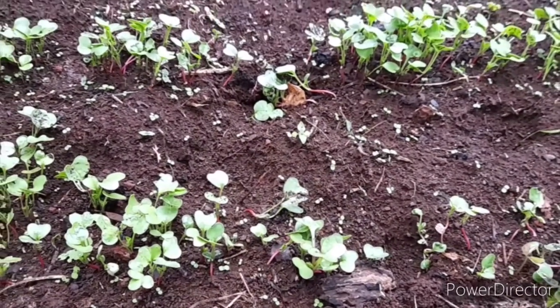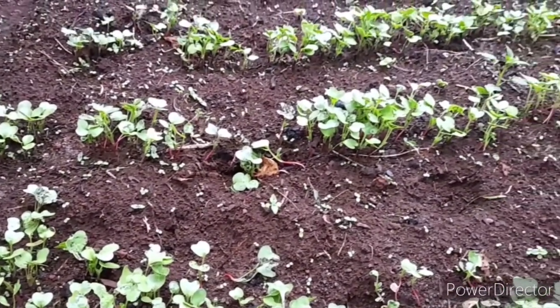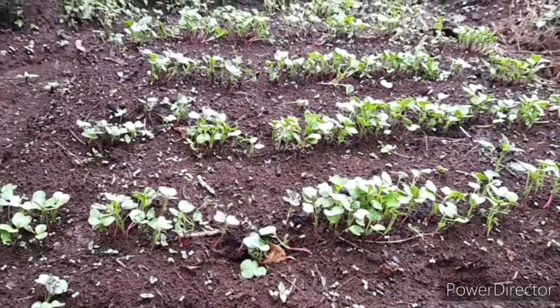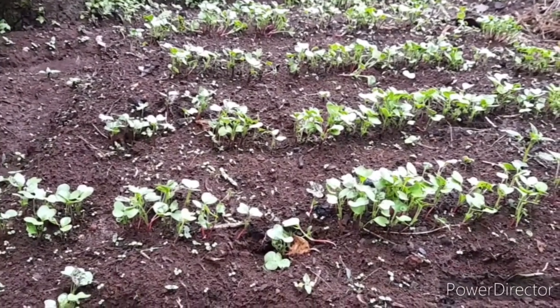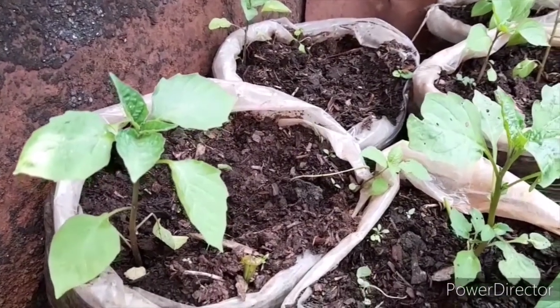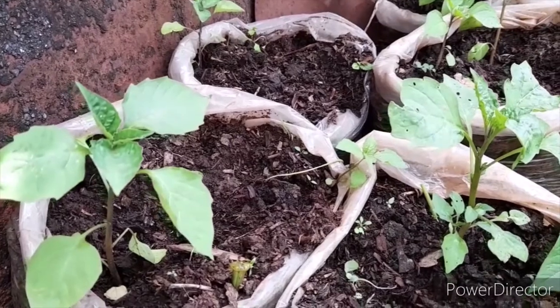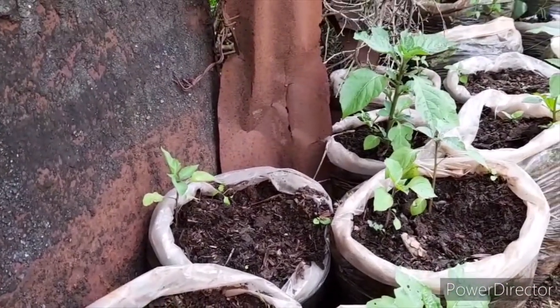Germination is going to take place after 7 to 14 days. After three weeks, remove the shade or agronet slightly and reduce the water application rate. Remove the shade completely in the fourth week to expose the seedlings to sunlight and the external environment, which will harden them so they can withstand transplant shock.